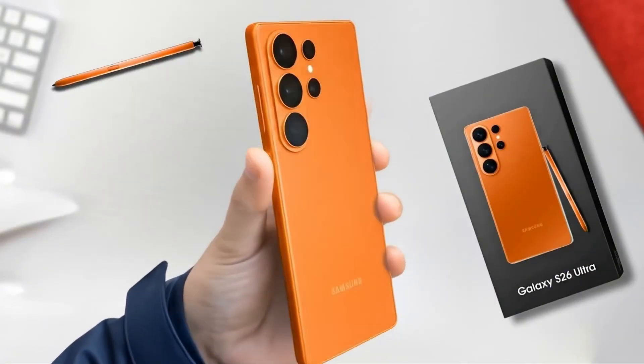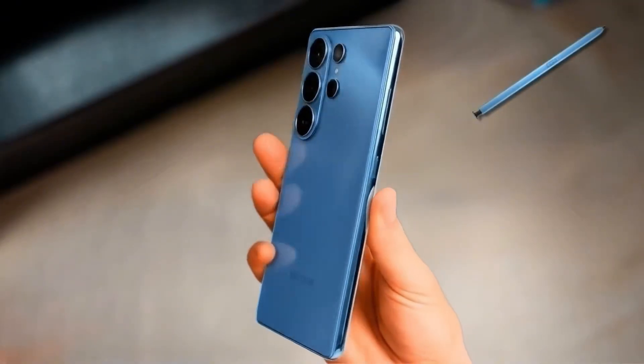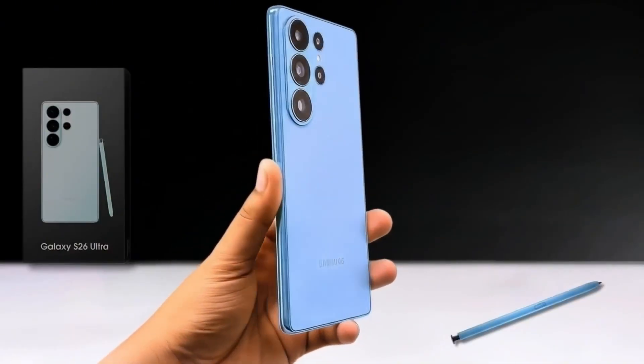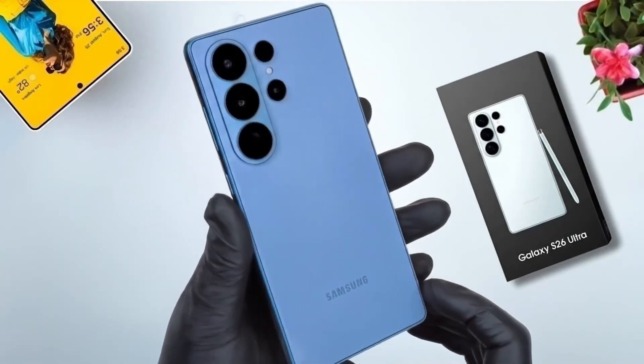Let's wait and see what the Galaxy S26 Ultra truly delivers when it officially launches. Thank you so much for joining me in this video — if you enjoyed it, don't forget to like and subscribe. See you in the next video!